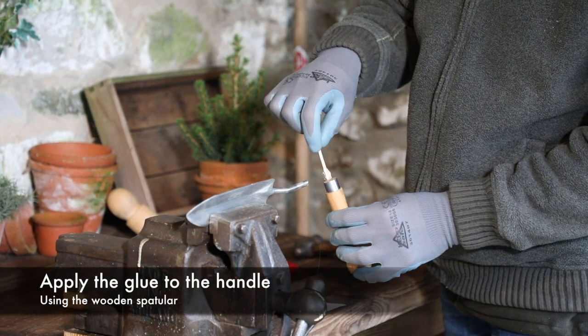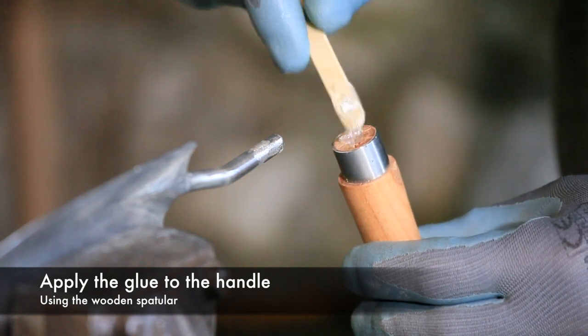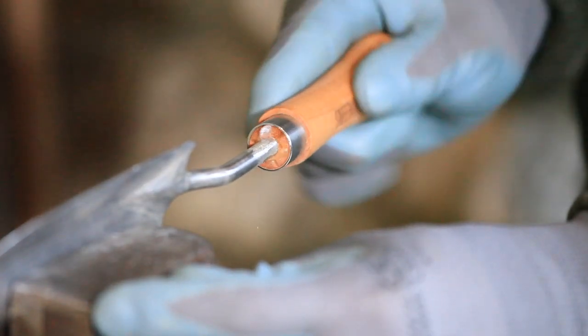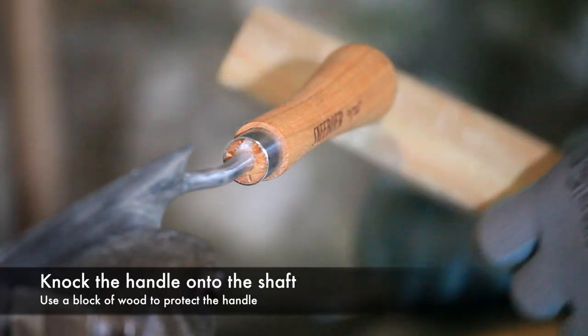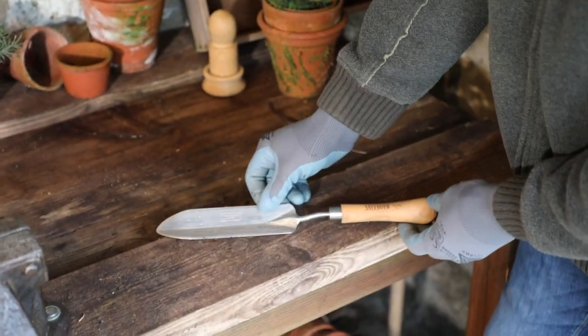With the adhesive mixed, use the wooden spatula to apply the glue to the hole in the handle. Line the handle up correctly if your handle has an embossed logo as shown. Then using a hammer and block of wood to protect the end of the handle, firmly knock the handle into position. Check the handle is aligned as you would like, then leave the glue to set before using the tool.